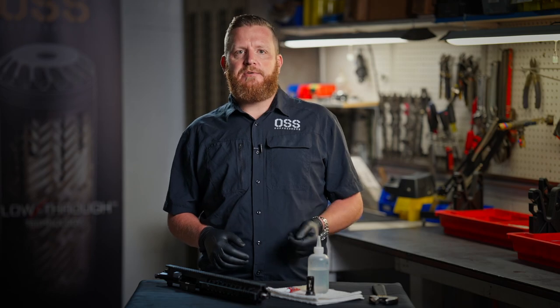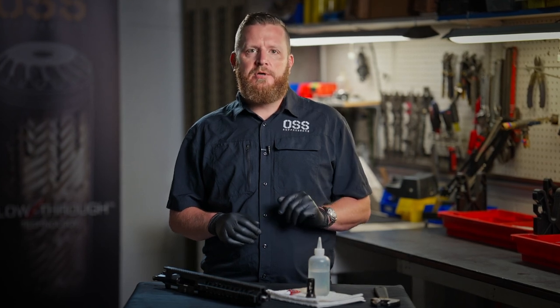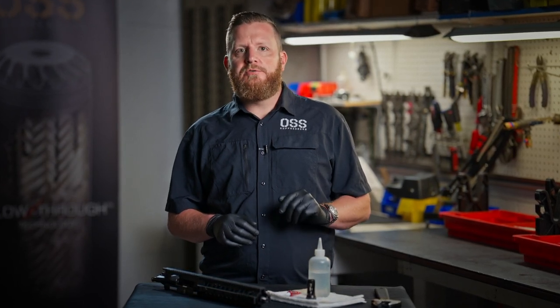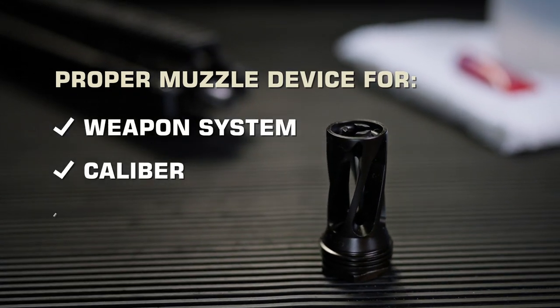First, let's talk common sense. There are two certainties in life. One, you can't push a golf ball through a garden hose, and two, you can't push a 9mm peg through a 7.62 hole. So please, for your safety and the safety of those around you, take a moment to ensure that you're using the proper muzzle device for your weapon system, caliber, and suppressor.